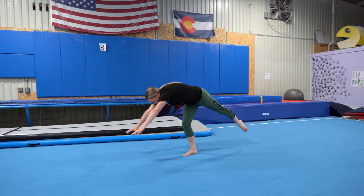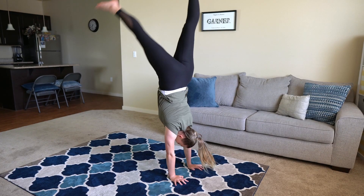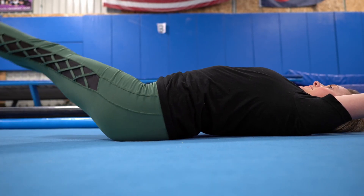Now that you know how to save yourself from falling over, let's start to focus on proper form. Lots of people like to arch in their handstands, so a good way to practice a hollow shape is to lay down on the ground with your legs up in the air.